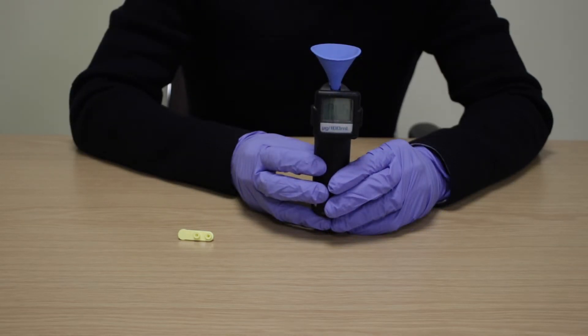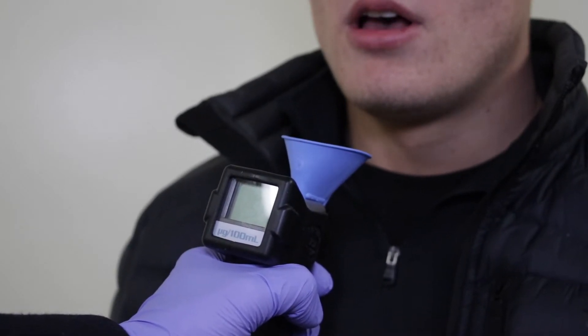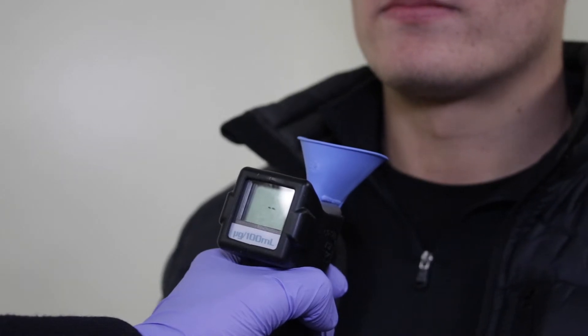The device will now show the operating temperature and then flash PAS. Hold the device a few inches away from the donor and ask them to blow into the cup until you ask them to stop. You will hear a click indicating there is enough sample to run the test.